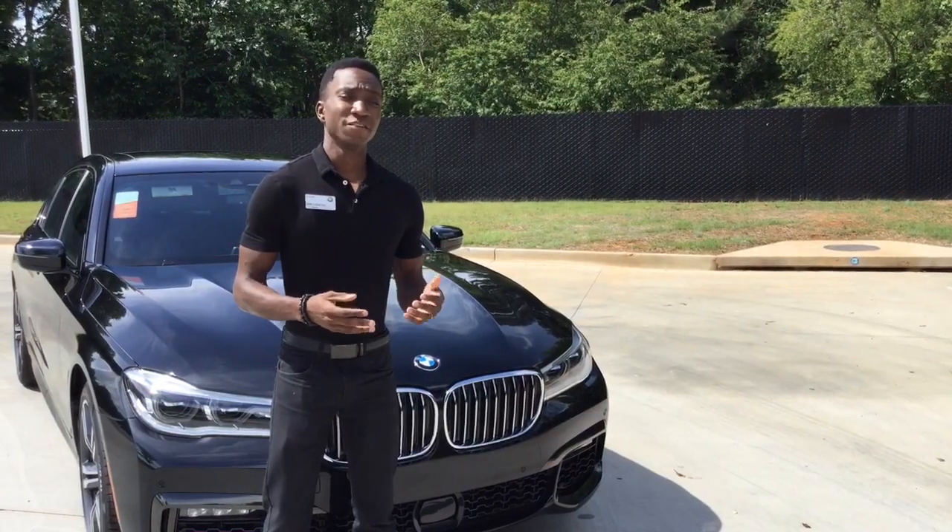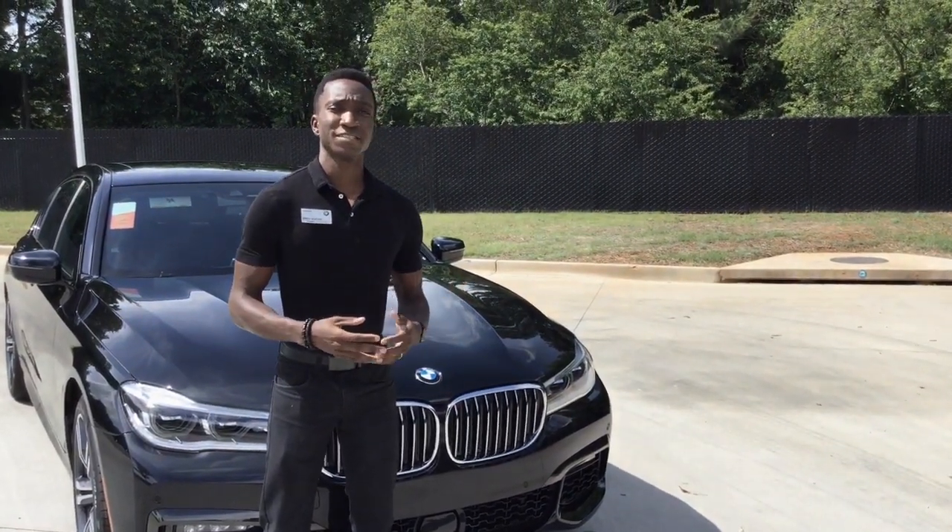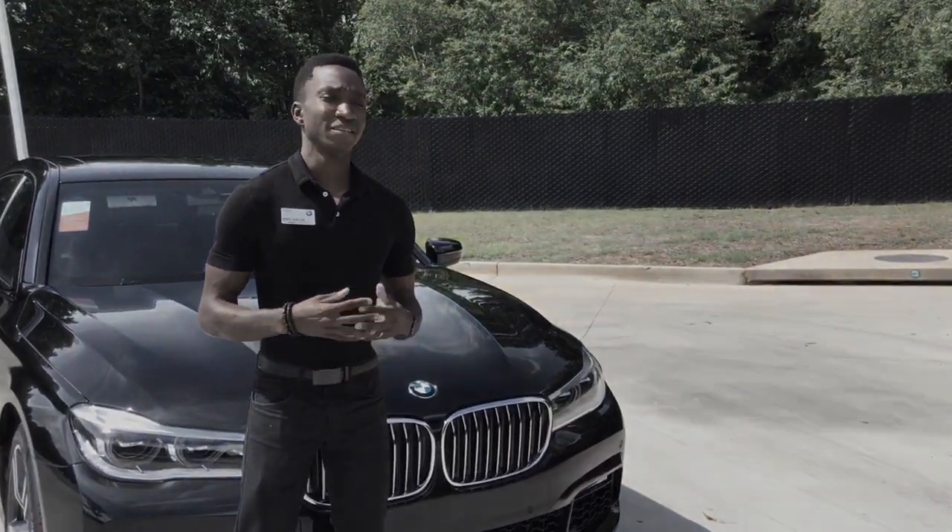Thank you for watching. If you have any other questions or concerns, feel free to contact us here at United BMW Alpharetta. Have a great day.